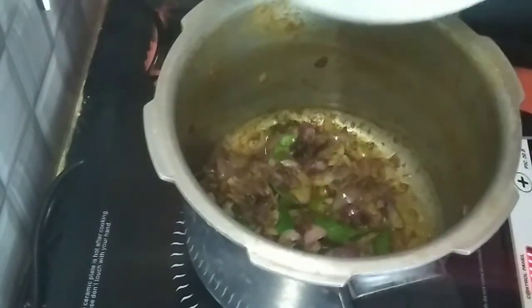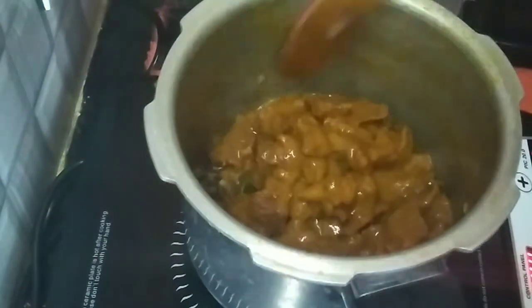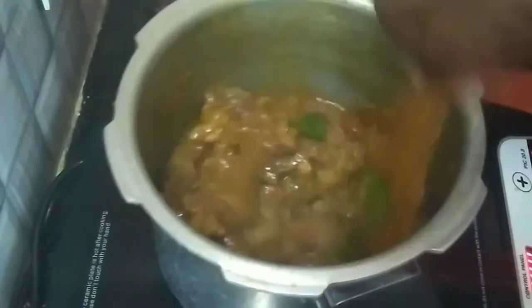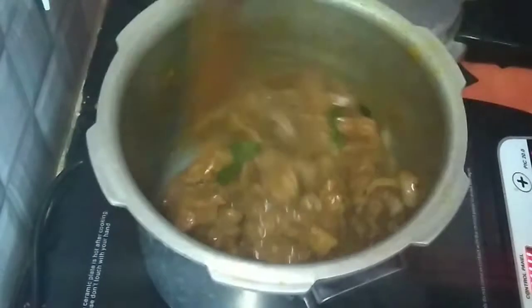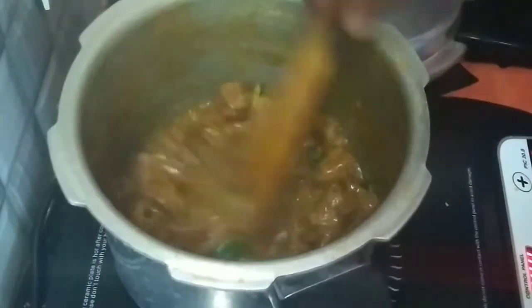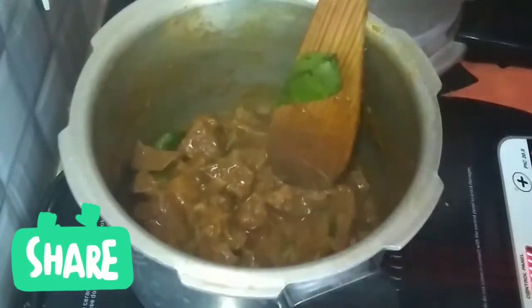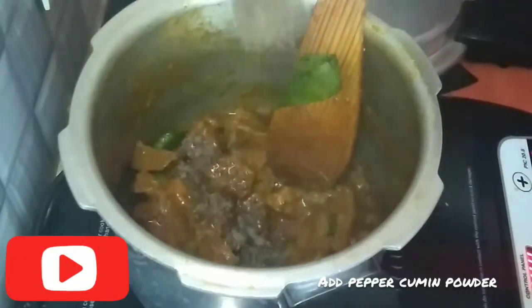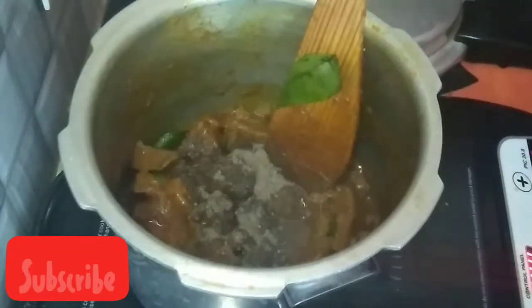I am going to hand it down to the side. If you want to make it dry, you will need to make it dry.